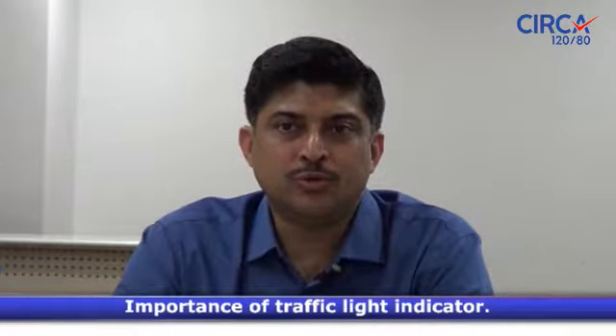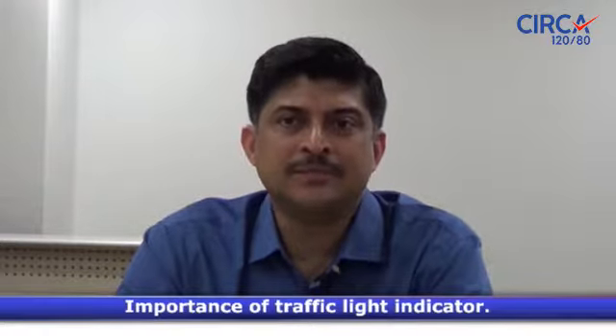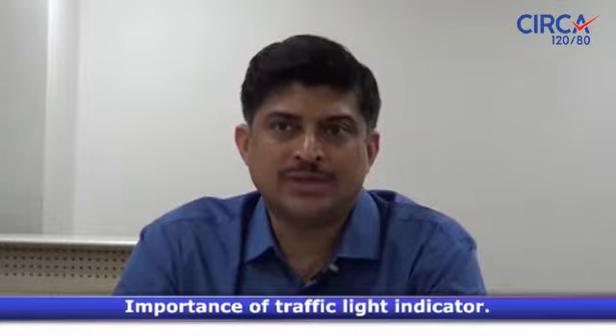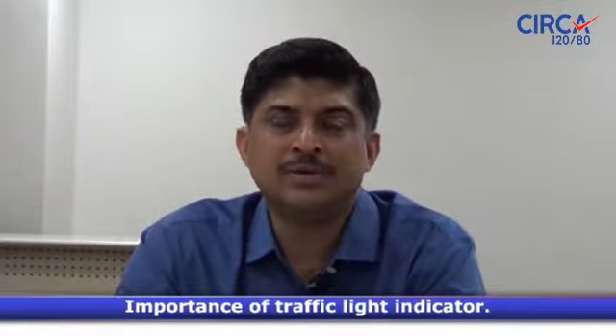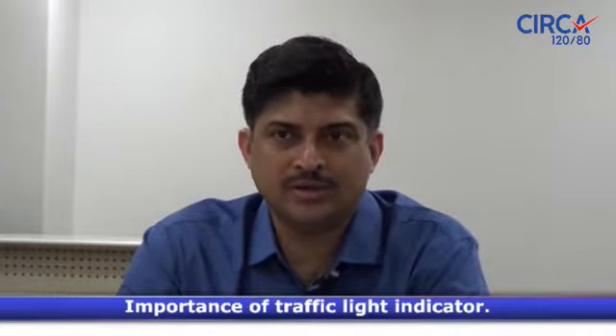Another question you may have is: what is this graphic light indicator? When you look at your home blood pressure measuring device, on the left-hand side you will find colors by the side of those readings — it starts with green, yellow, orange, and then red. You may remember VIBGYOR — from that, it's G-Y-O-R, the colors of the rainbow.